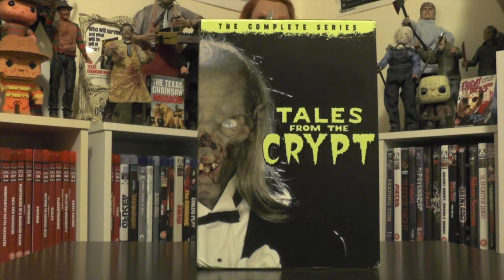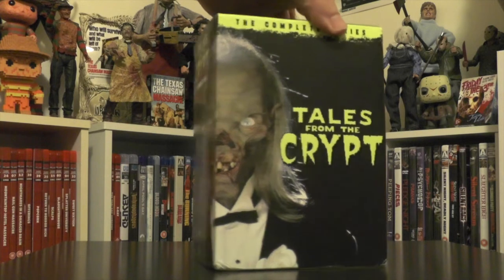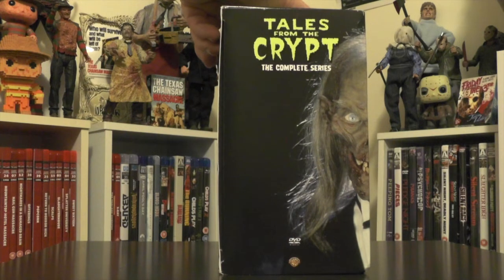So today I'm here to show the complete series box set of Tales from the Crypt in a bit more depth. As you can see, this is the front of the box — pretty cool image there of the Crypt Keeper. I really like the simple yellow and black color scheme, it works really well. You spin the box around to the spine and the artwork continues around to the side.